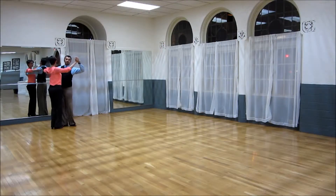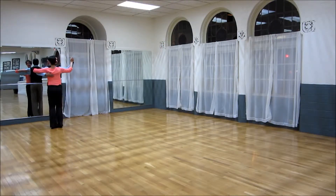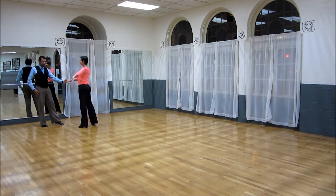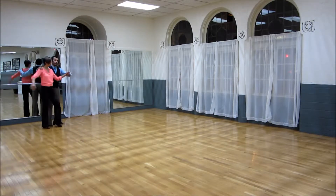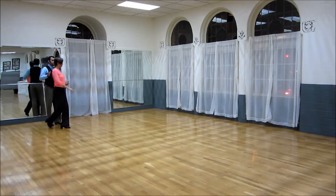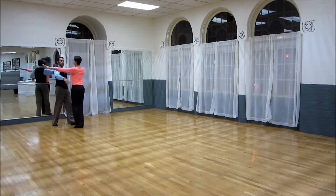In today's Ballroom Basics class, we're going to head into the shadow rock step. The way that happens is we're going to go from closed dance position to an open dance position to a shadow dance position. Afterwards, we're going to go from shadow back to open, back to closed.